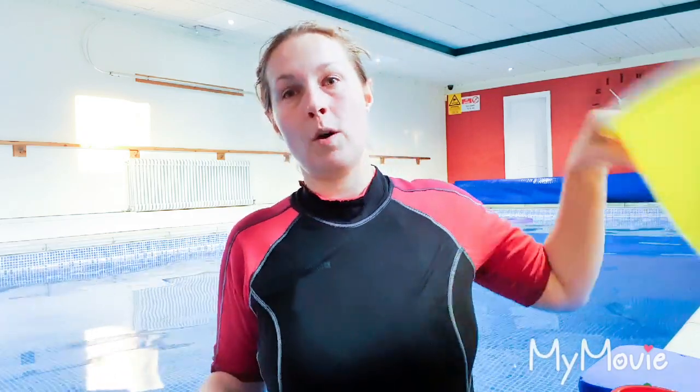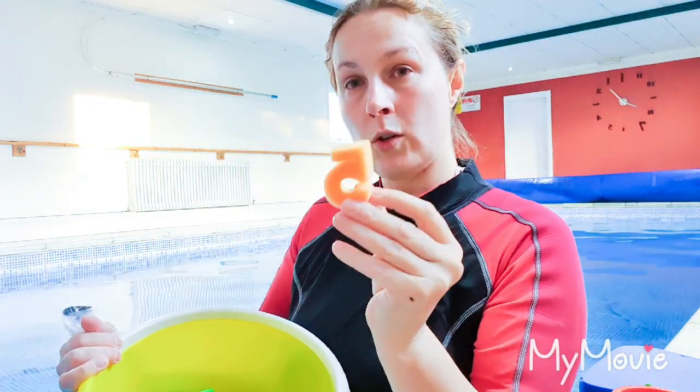Once we've done our jumps and if we've still got time, we can get the foam numbers in. We've got some foam numbers today — maybe they could swim and collect all the number ones, or go get all the number twos, or maybe get them to order them at the wall one to nine.